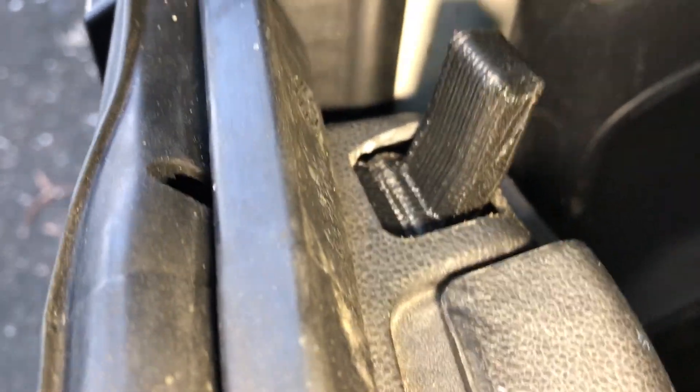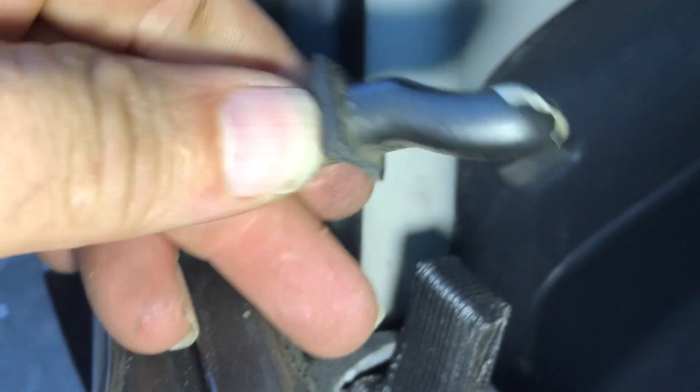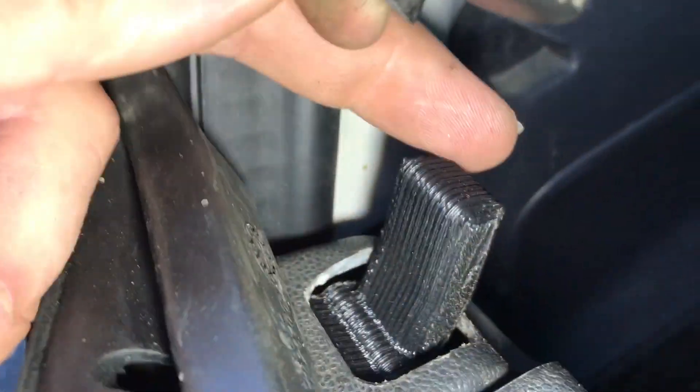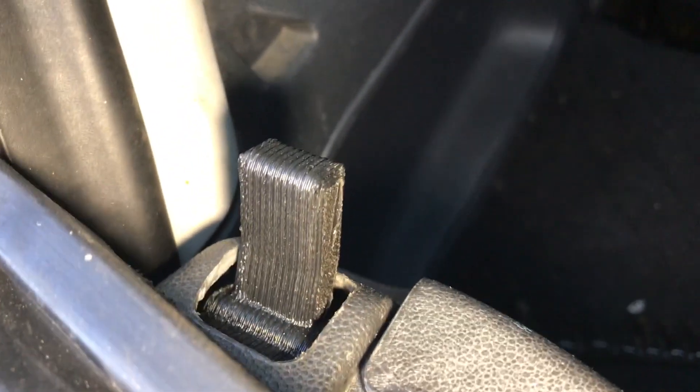And there you have it — 3D printed knob replacement. The original one looks like that, and if you have a Smart car over five years old, this is probably broken off already. This is 3D printed ABS plastic, kind of like that one, which has been going good for about five years with no problems. So now I've got two of them, and that should be the last problem I ever have with this.